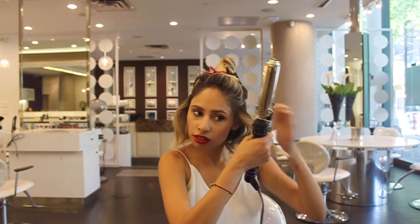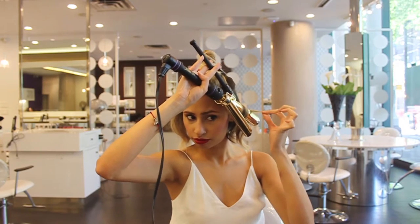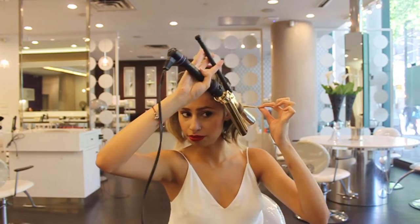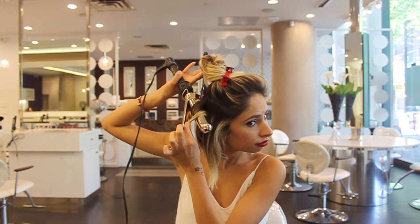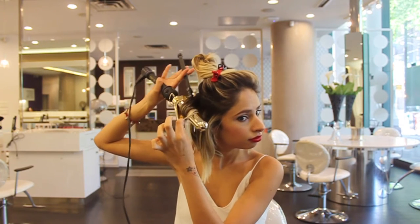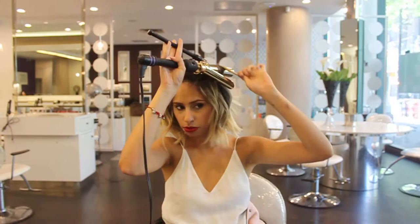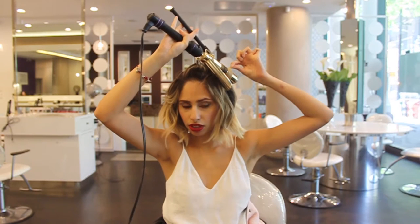You can just drop it and pull it down. I always start wrapping at the root. Up here it's pretty long so I'm wrapping it twice around the barrel, and I'm still leaving the ends out.